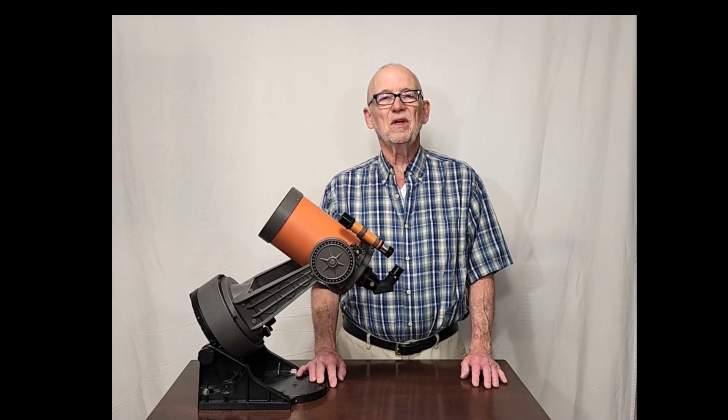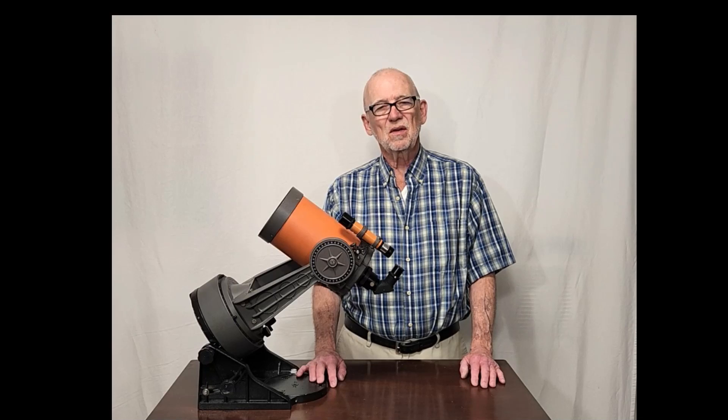I hope you've enjoyed having a look at the C-5 telescope from the 1970s. Thank you for watching.